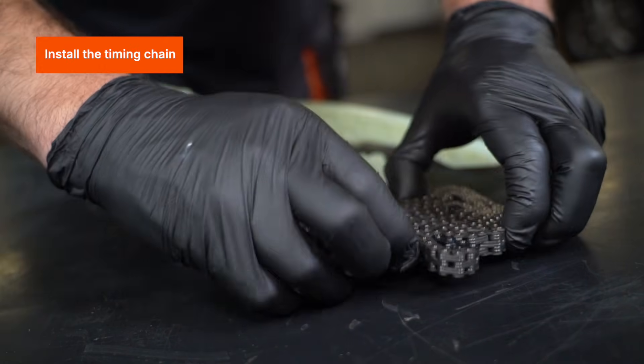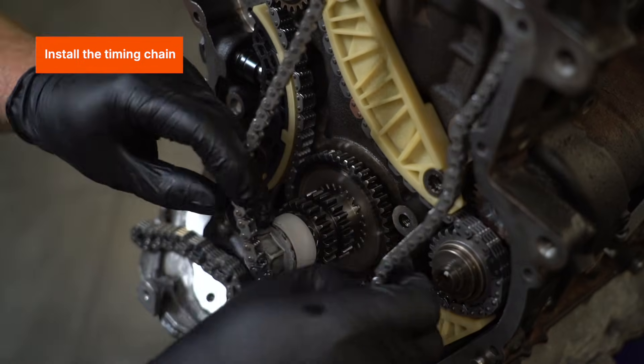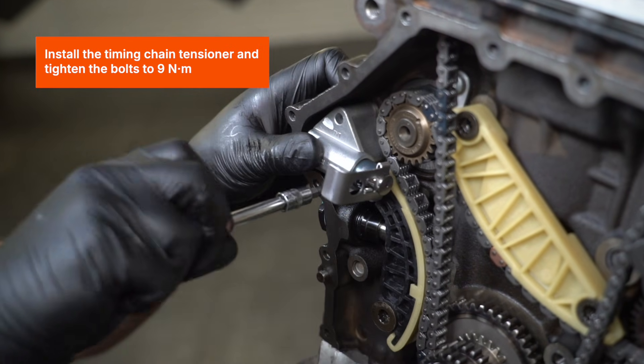Install the timing chain. Install the timing chain tensioner and tighten the bolts to 9Nm.